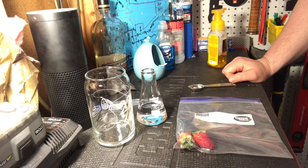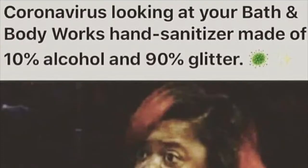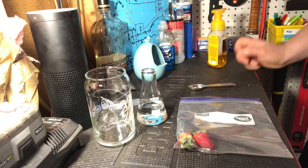Good evening and welcome to the Stem Shed. Today I'm going to be doing the DNA extraction from a strawberry one last time. The reason I'm doing this is because I saw a meme on the internet the other day that I thought was pretty funny. The meme basically went along the lines of: if you're using your Bath and Body Works soap, it's 10% alcohol and 90% glitter — funny, not factual, but it is funny.